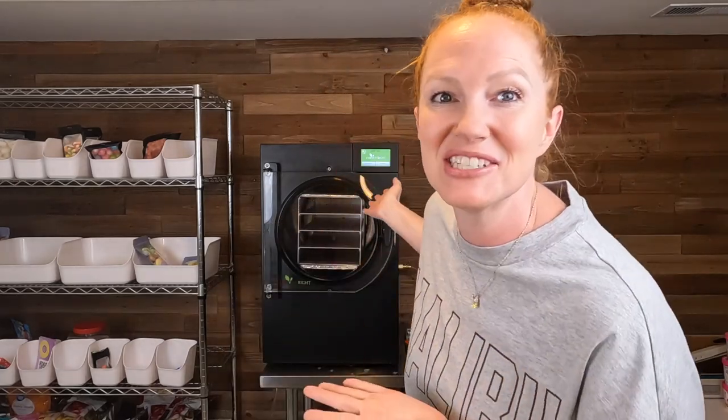I got a new Amazon product in the mail today that I am going to take for a test run in today's freeze drying video using our Harvest Right freeze dryer. One thing that I love to do in my videos is test out Amazon gadgets. I like finding things on Amazon that I can use to either help make freeze drying easier or to help make it fun. And today's gadget is going to be more on the fun side.